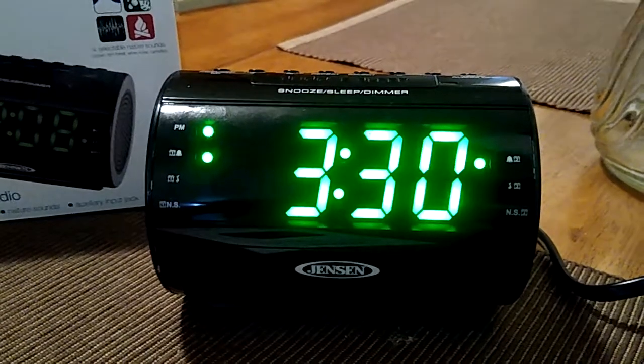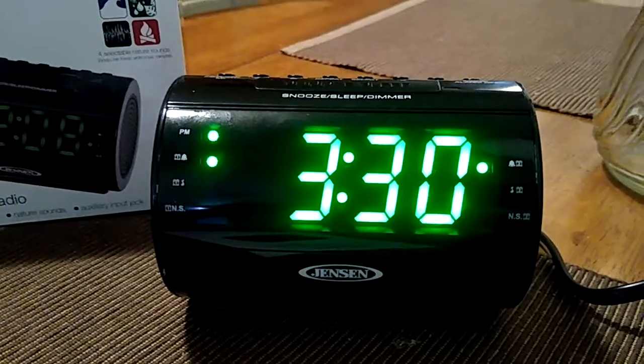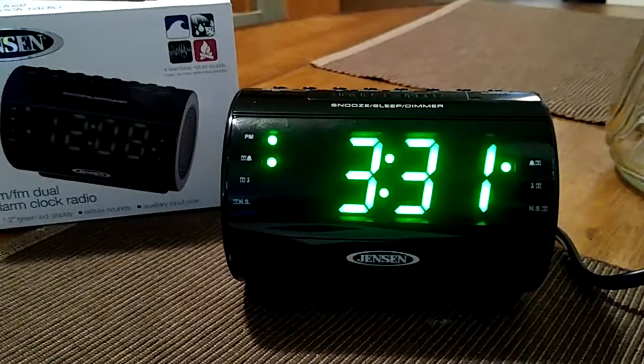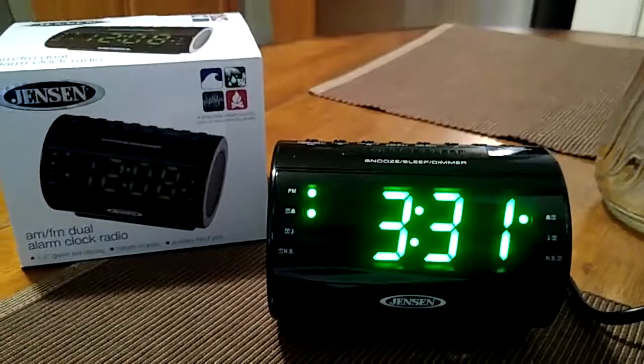Again, the clock does take two AAA batteries and they're for backup, so just in case the power goes out the clock will keep running. And that was a quick review — I do give it a thumbs up.